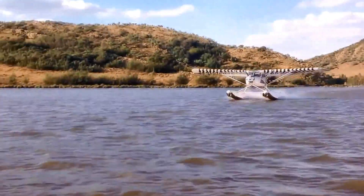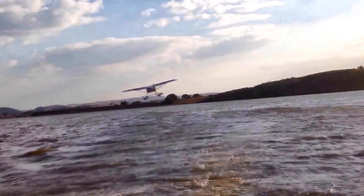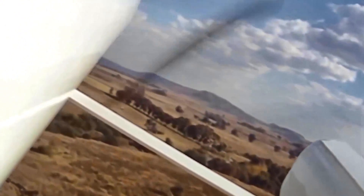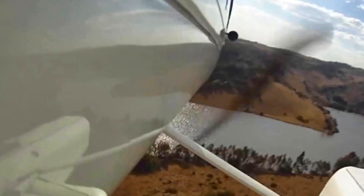The airplane as a land plane without the floats is a very agreeable price — we always stay away from specific numbers because they change and videos last a long time, so check the website. But the land plane is a very low price, the kind of numbers everybody thought it was going to be back when, and that's still what you're selling it for. Floats add a lot of value and cost quite a bit of money. The float version as you see it right here is $97,500 — under $100,000. Under $100,000 for a float plane is a smoking good deal.